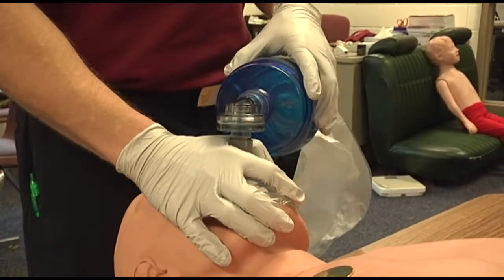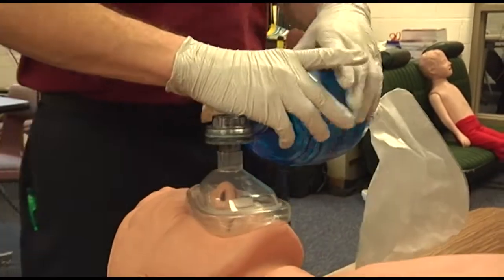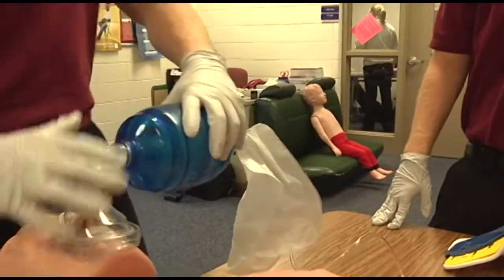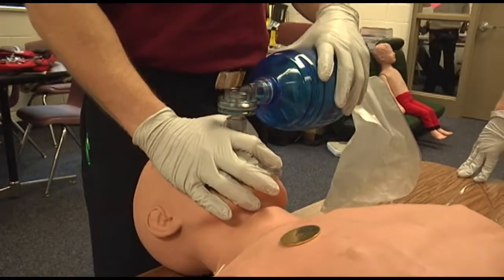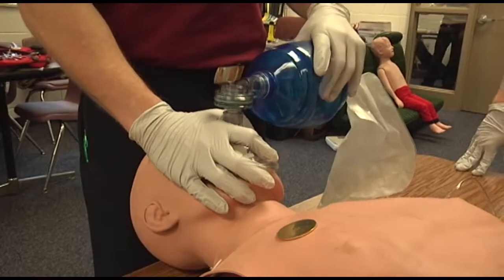Attach the oxygen reservoir to the bag valve mask device and connect high-flow oxygen at 12 to 15 liters per minute. Ventilate the patient at a rate of 10 to 20 breaths per minute with appropriate volume until chest rise is achieved over one second.